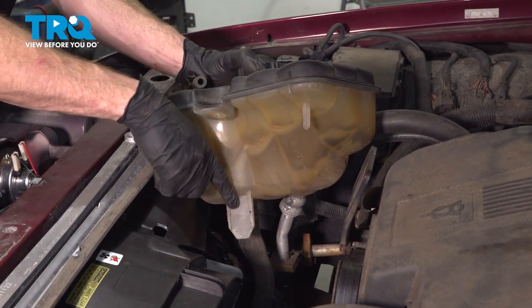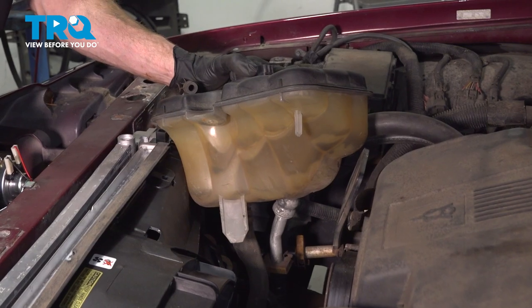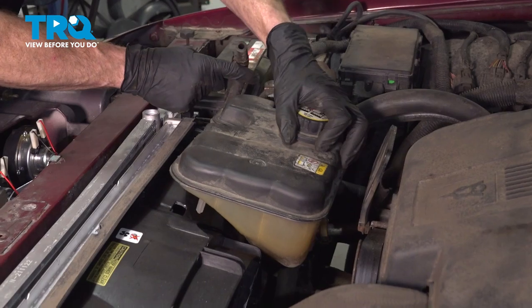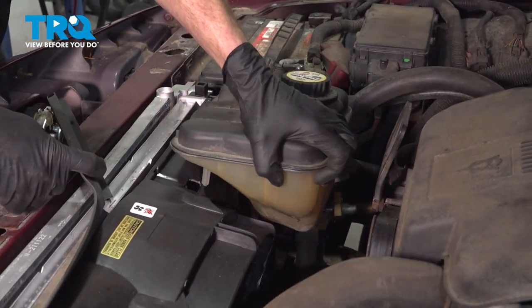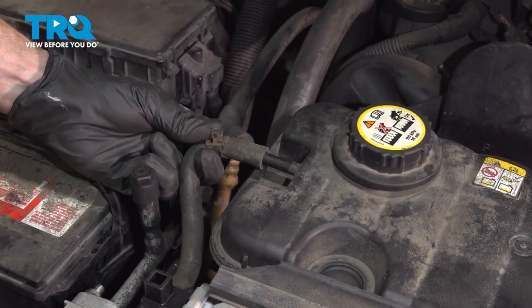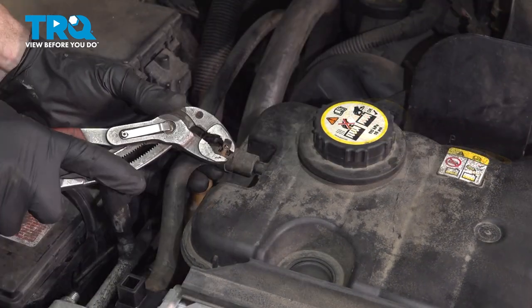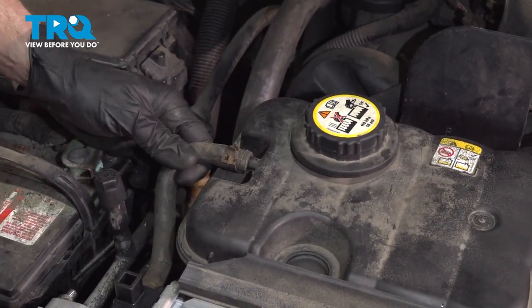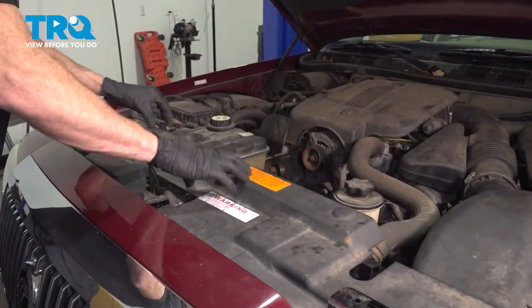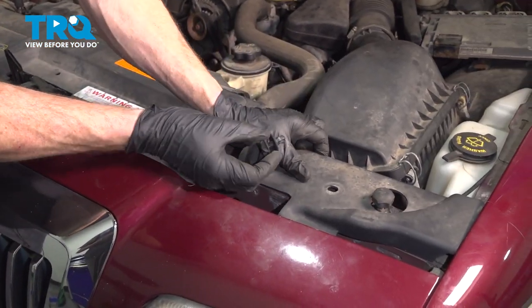Now we can continue on with the coolant reservoir. Down along the bottom you have the area that protrudes down — just underneath that on the fan itself you'll have an area for it to slide into. Get that lined up and slide it down into position. Get this hose on and install your clamp. Continue on with your forward upper cowl — slide that into position and then continue on with each of your push clips.